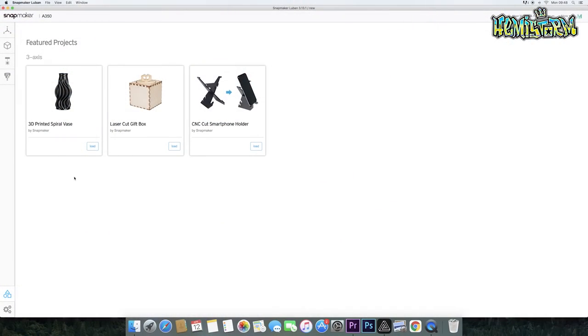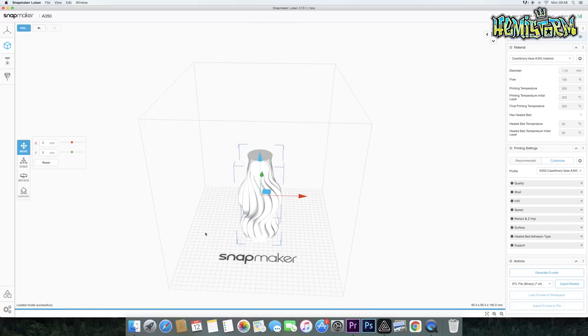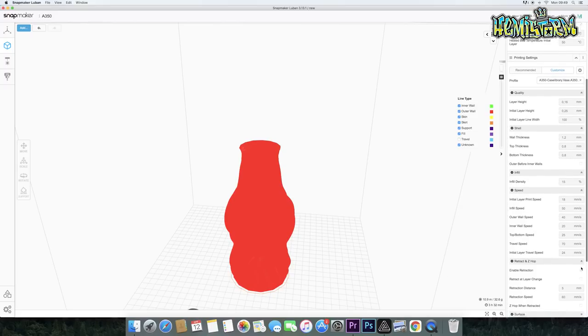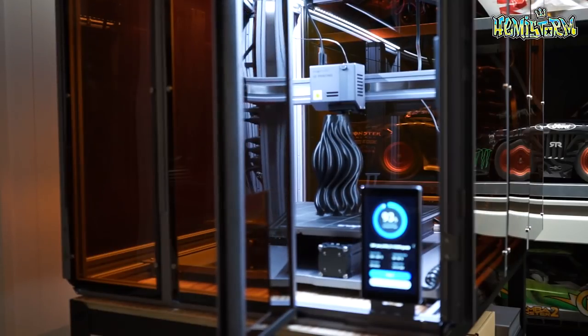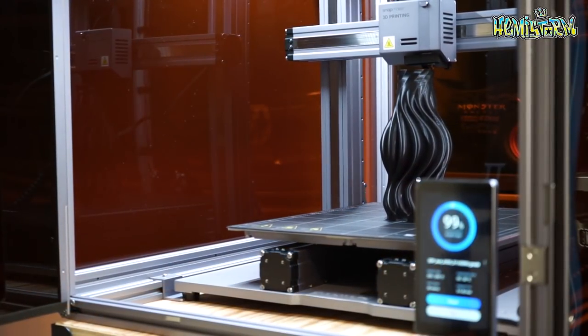Setting up the hardware side of the Snapmaker 2.0 is a great amount of fun and an incredibly enjoyable process. When it comes to diving into the software side of things, you need to exercise a bit more patience because that's not something you're going to get the hang of within 15 minutes. So just set aside some time to learn the basics of their slicing software, Luban. Luban allows you to manually adjust everything — layer thickness, quality, infill, all of that geeky stuff. There are a couple of test prints you can run with Luban, and I will show you a few in this video.